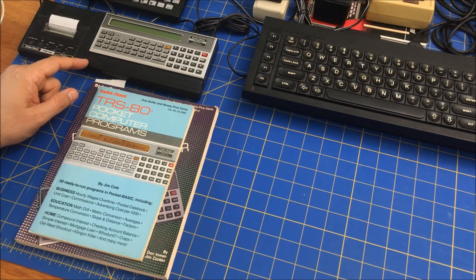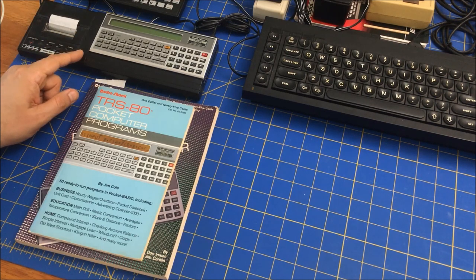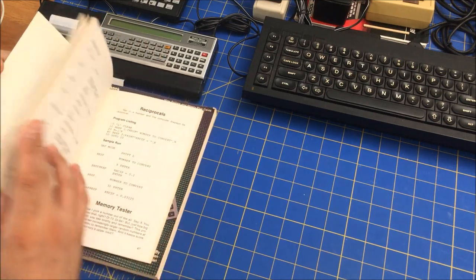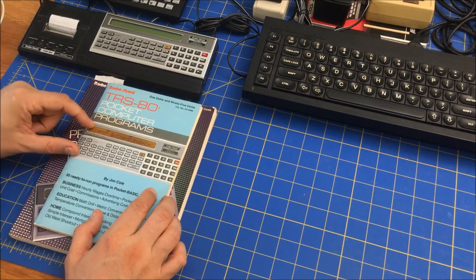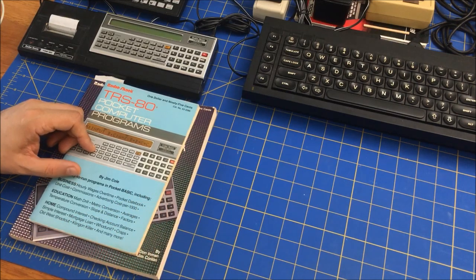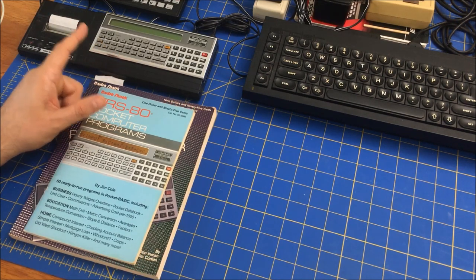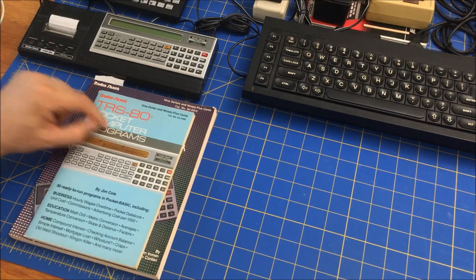It turns out there aren't very many programs — I haven't really found any in libraries of audio files or tape files. What I have found are books. I actually have one: 'RS-80 Pocket Computer Programs: 50 Gay Programs' by Jim Cole. These are typeable programs you can type in, but luckily I found this as a PDF that has been OCR'd so you can select the scanned pages and grab the text. There are a few special characters — the square root and pi — and I created a simple program, printed those, and loaded it onto my PC. It turns out you have to use UTF-8, not ASCII, for the text font.